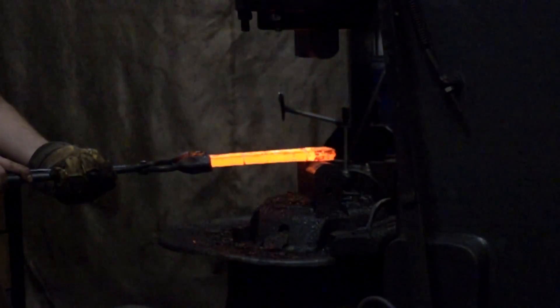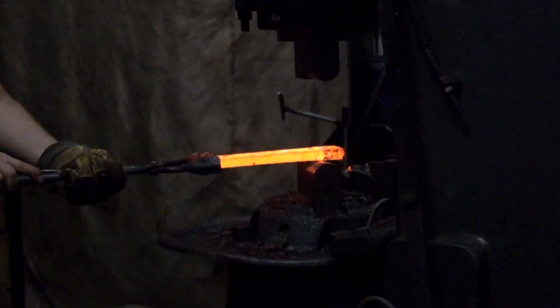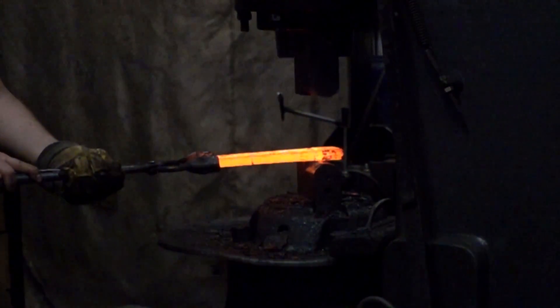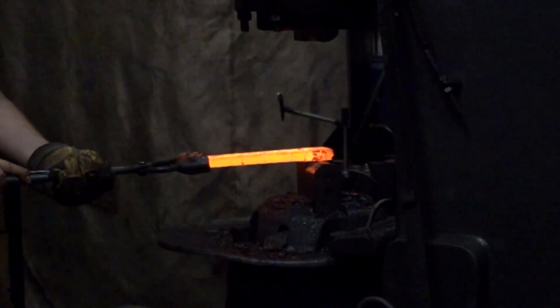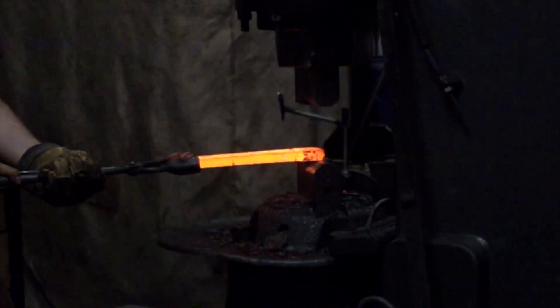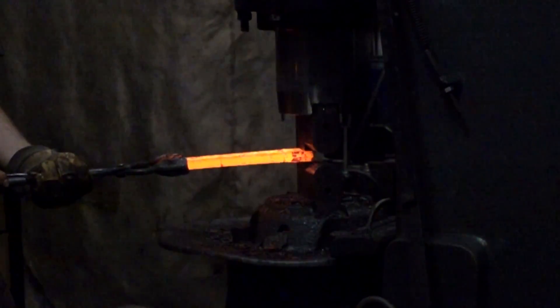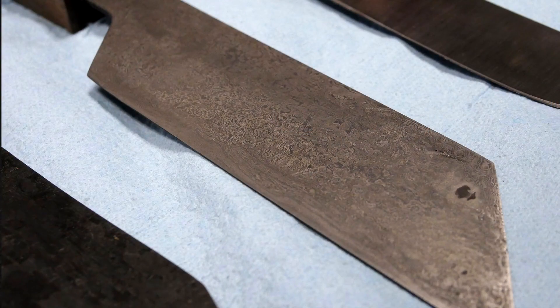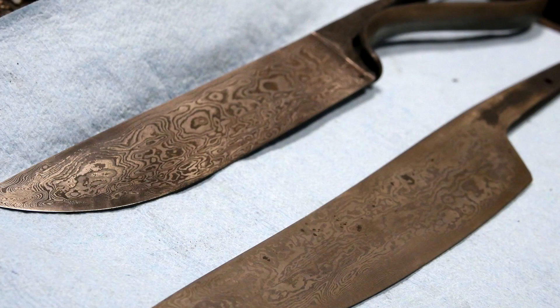The number of layers will determine how many times you've either folded the piece or cut and stacked it, but the big thing is how much contrast you're going to get. You can have a beautiful 2000-layer pattern that you can barely see, because depending on the size of the application you may not be able to differentiate the lines of black and silver. Whereas a lower layer count — say a 60-layer Damascus — will have very wide bands that are quite easy to see. It depends upon what you're after.